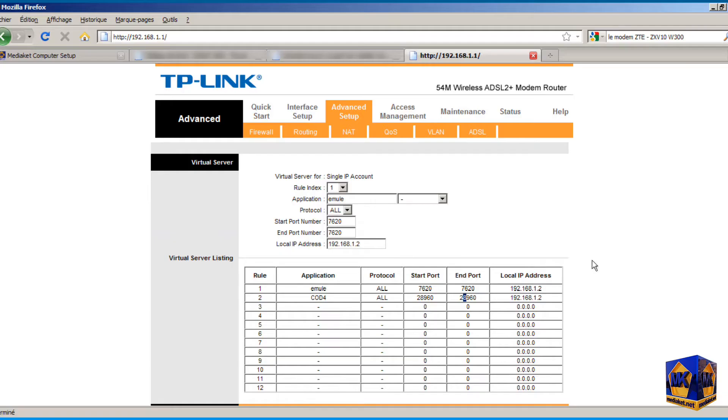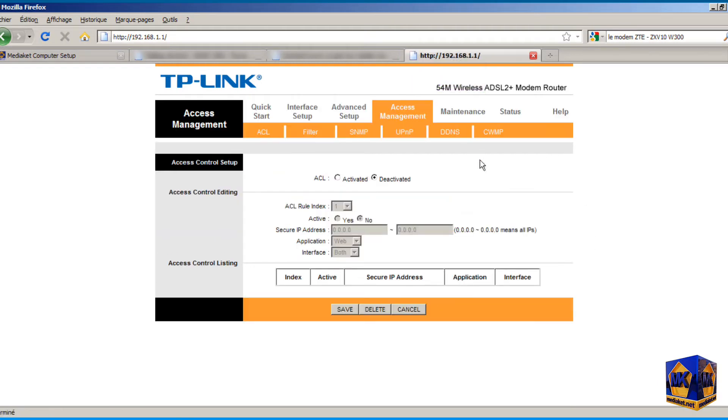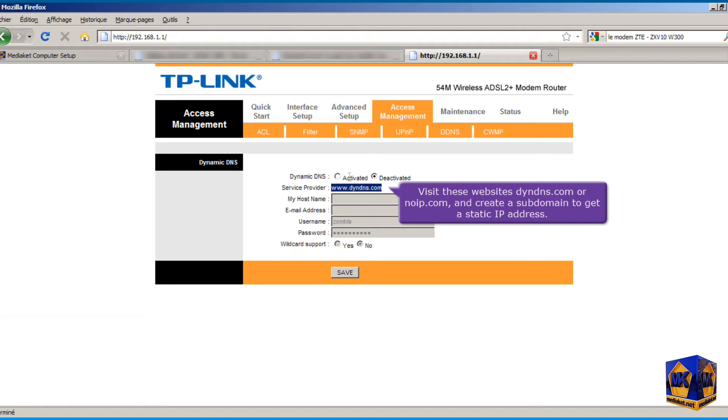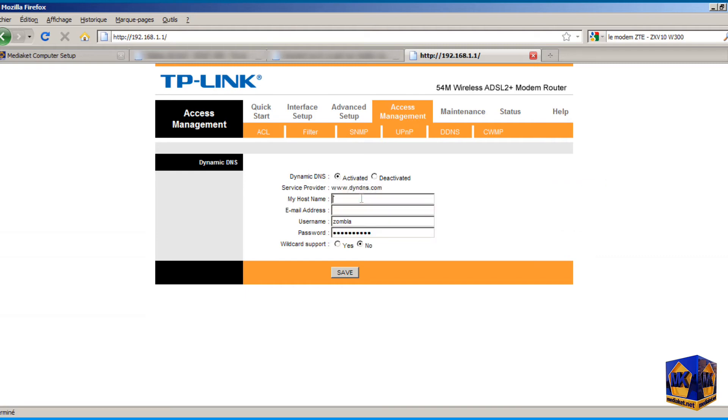In this part, we will show you how to get a static IP address. Click on the Access Management menu, then click on the DDNS submenu. Visit dyndns.com or noip.com and create a subdomain to use as a static IP address. Enter the domain you created by registering on dyndns.com, along with the email used to register. Type the dyndns.com account username and password, and finally click Save to save the changes.